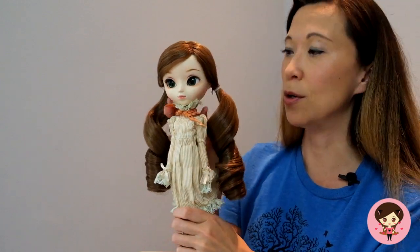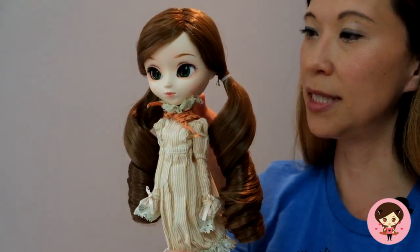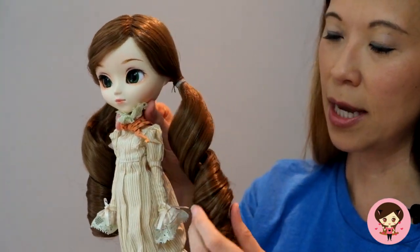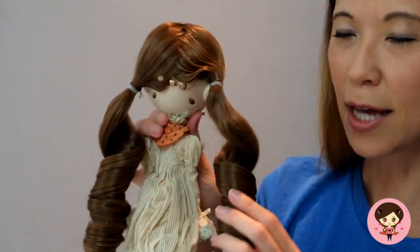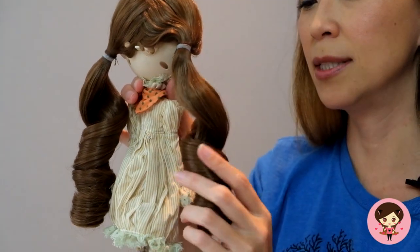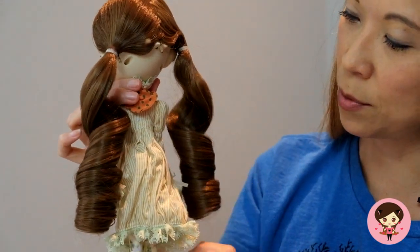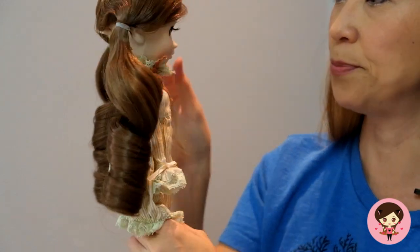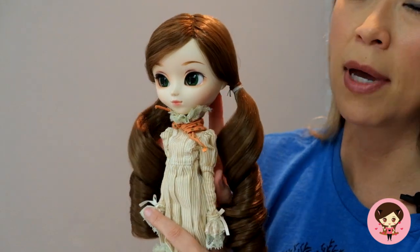She doesn't really come with anything else, but she is just a lovely doll. She has these super bouncy curly pigtails in a light brown color. It's surprisingly not that messy — a lot of times when I see dolls with curls or separated hair it's really messy in the back, and I think they really did a good job packaging her.